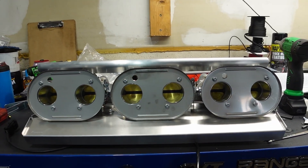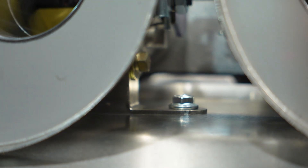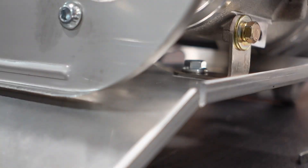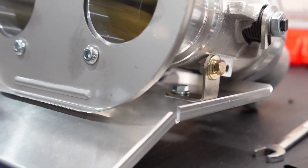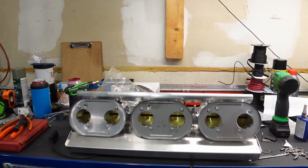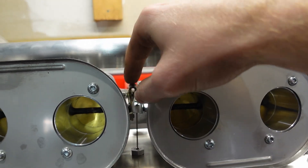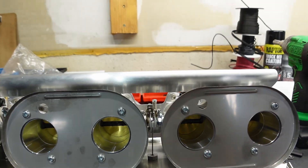Next is the heat shield. This will really only apply to you if you bought the complete kit from us, as this will serve as a good reference point if you tear everything down and have to reassemble it. The heat shield is held on by L brackets at the front and rear throttle bodies and also serves as the throttle cable bracket. The throttle linkage attaches in between the middle and right-hand throttle bodies at the linkage shown here.